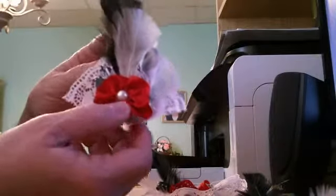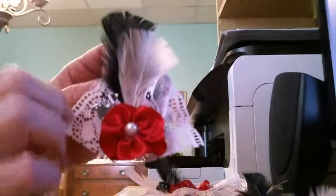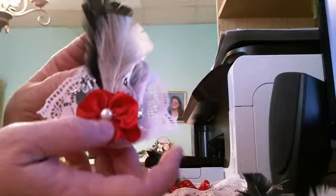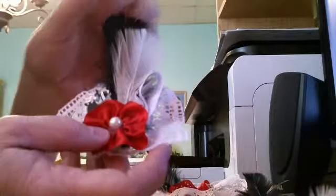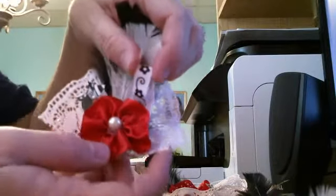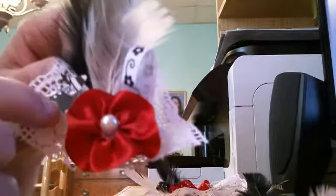Here's another one. Again it's with the plain red ribbon and I took some white lace and I sewed together a fan. I put the red ribbon flower on top with a white pearl, and then behind it I added again a couple more feathers and a piece of ribbon that is white with black flowers, and I added another little butterfly off to the side.